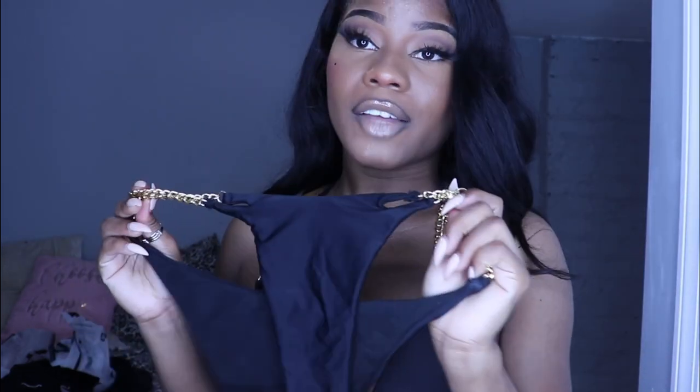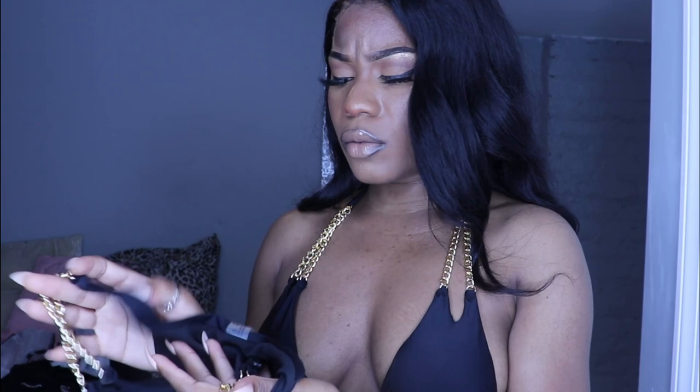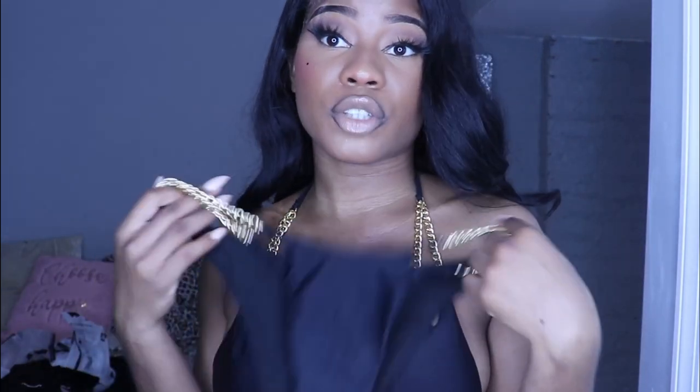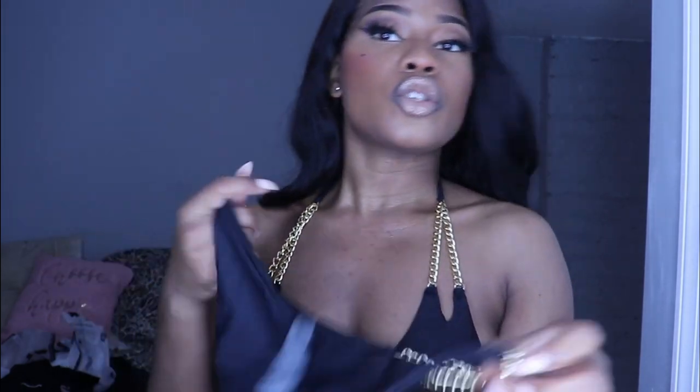You're about to look banging in this. I'm in love with it. I love it because it's black — black looks sexy. I love it. I believe this is a small. Some bathing suits don't come in extra small, but this one is a small and for me it fits fine.